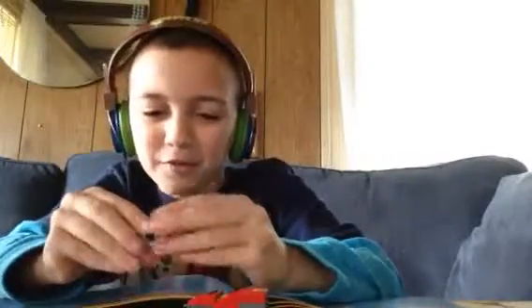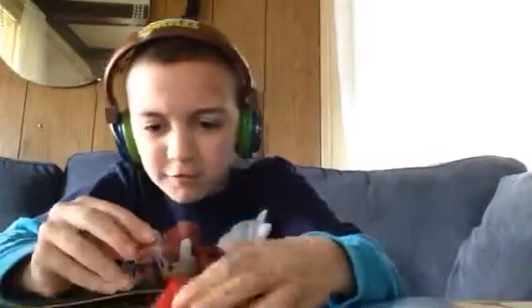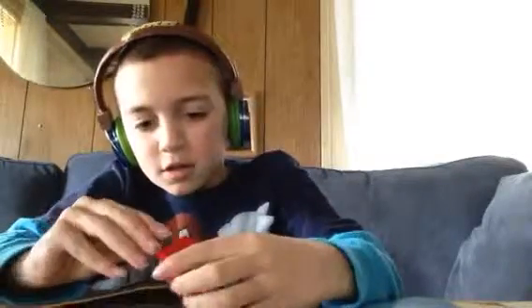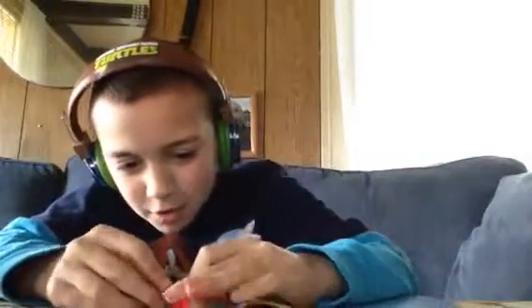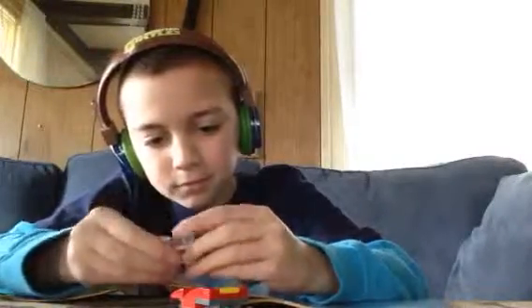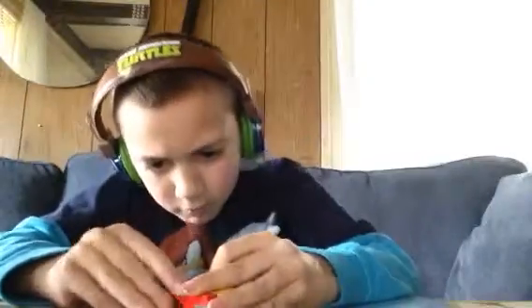Ah, epic fail. That was a fail. Now that that's done, there's only four pieces left.